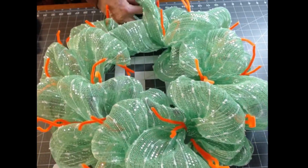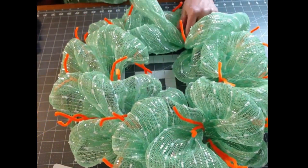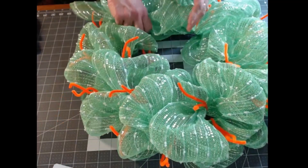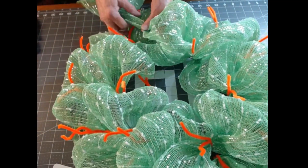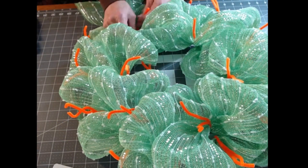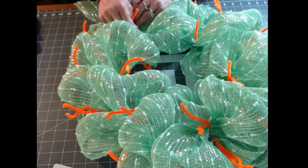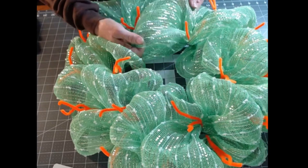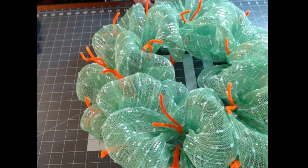Now we've got a really full wreath. I'm not sure if I'm going to add that other mesh — I really liked it because it reminds me of the color of honey, and it matches the honey on the sign perfectly. Let me get all the way around for the third time and then I'm going to decide if I want to add the curls.